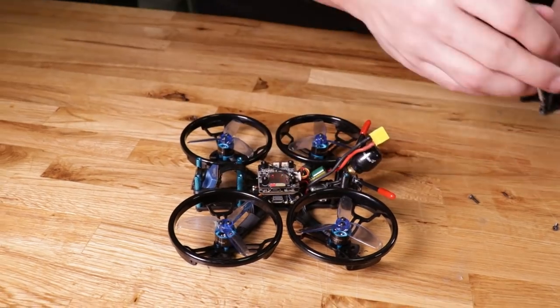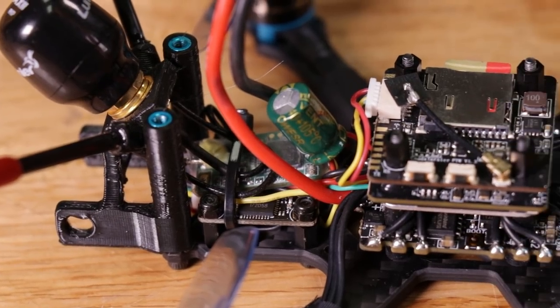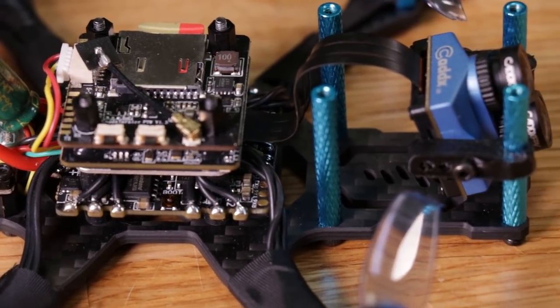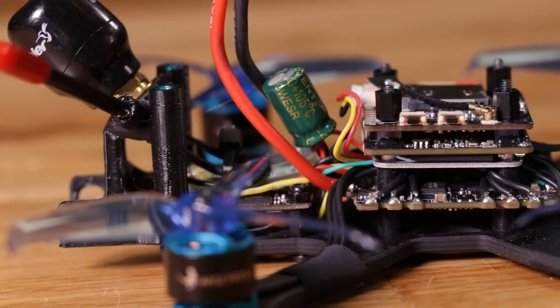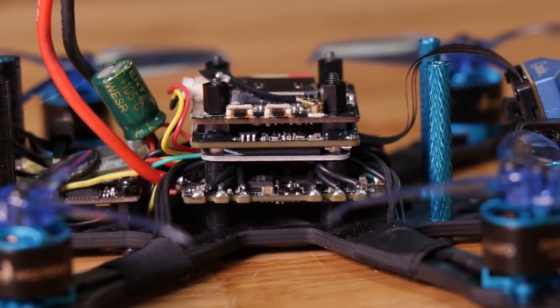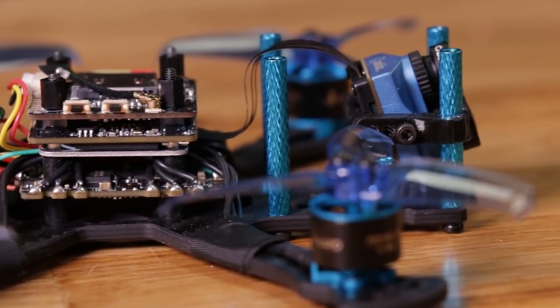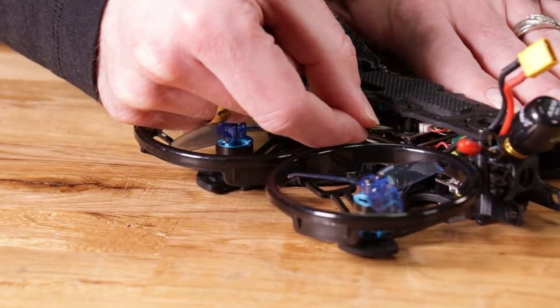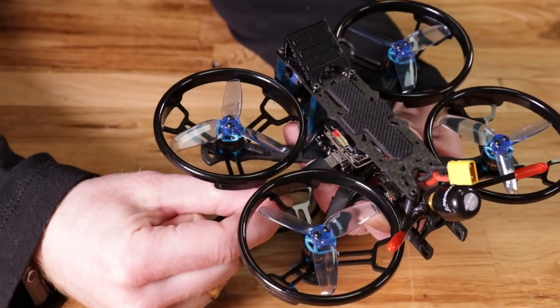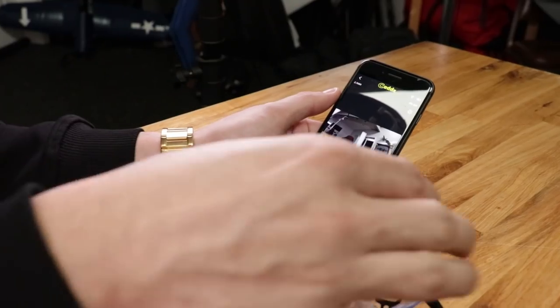If you take this top plate off and look on the inside of this quad, it comes with a Zeus all-in-one flight controller with a 15-amp F4 ESC — all on one board. If you look closely, that's your first layer, and then on top of that flight controller you're going to notice two more boards. Those are the boards for the CaddX 4K camera — that's where you put your SD card or hook it up to the computer via USB if you want to change settings.